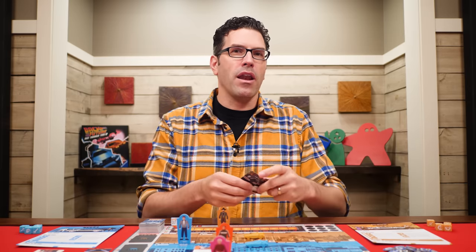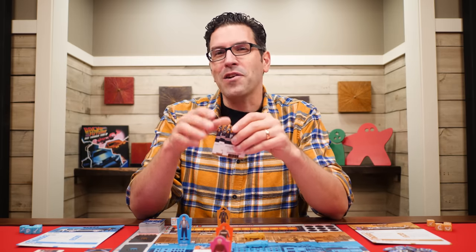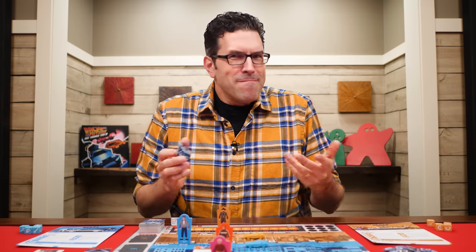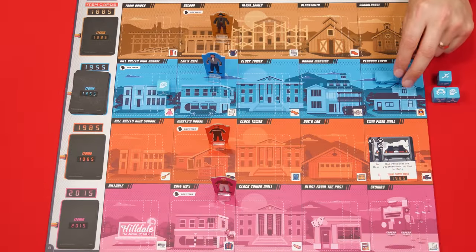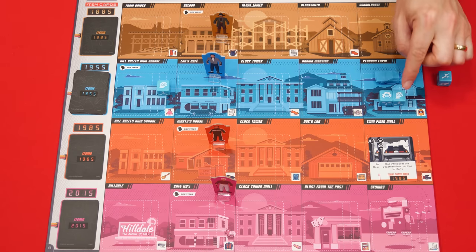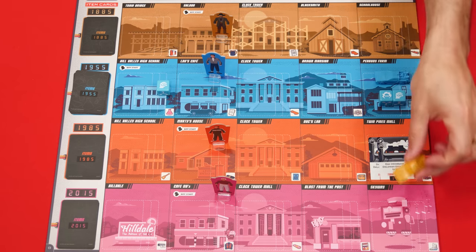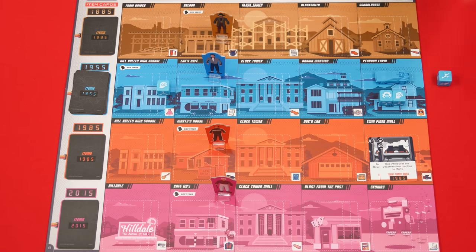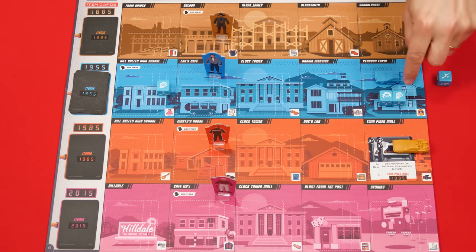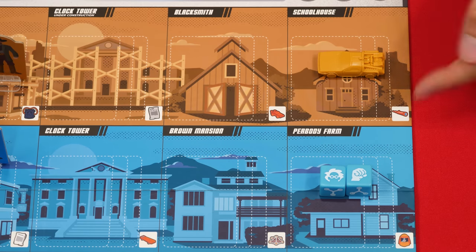As rounds pass, more events get added to the board, sometimes stacking up on one location making it harder to get enough symbols to clear them all — remember, you must clear all events at a spot in a single action. To make this easier, you can help fellow players through a technique called Rippling Dice. During your turn, this lets you place any of your unspent dice onto your current location without changing the symbols they show. On a future turn, anyone at that location or the same location in a future year can spend those rippled dice as if they were their own, returning them to the original owner's mat. A player in the past relative to when the dice were left behind cannot use them — which is exactly how you'd expect time travel to work.